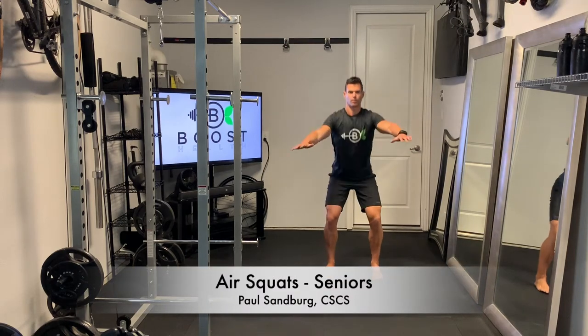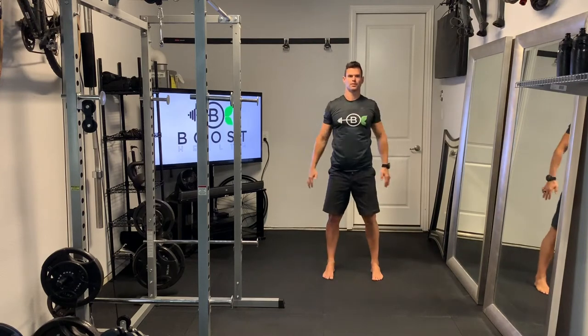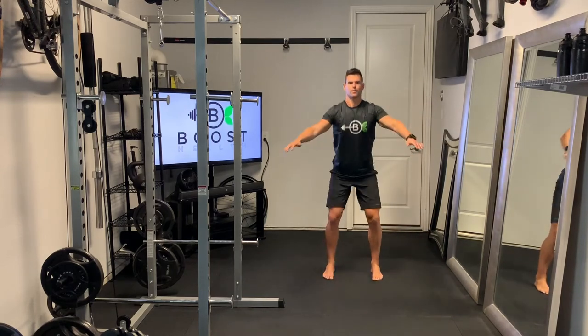These are air squats, a nice little body weight calisthenic to get the heart rate up. Basically we're going to have our feet about hip width apart, feet facing forward.